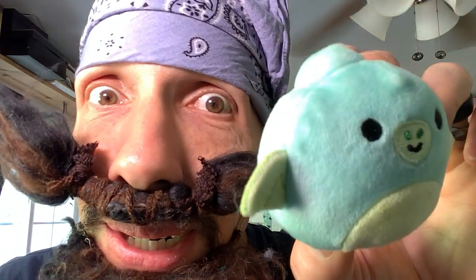Hey everyone, today I'm doing another review on the Squish models. Today though, we got a tiny little squish model instead of our normal reviews on a large one. I'm moving a little bit closer — hello little guy!